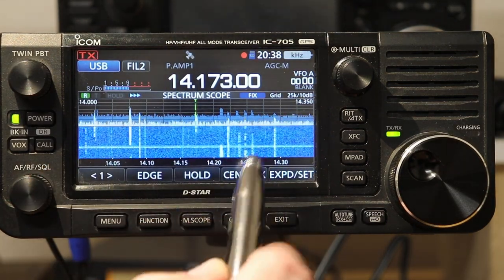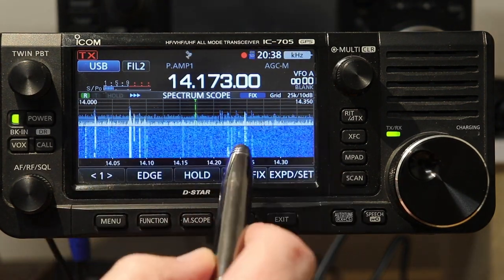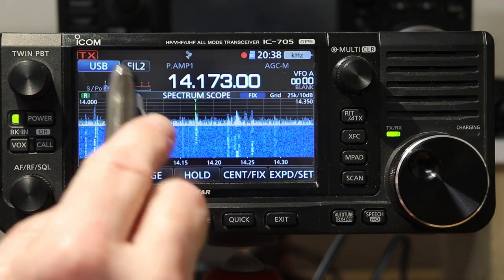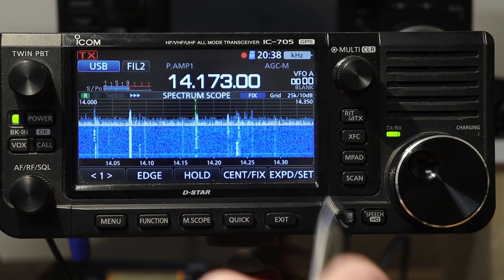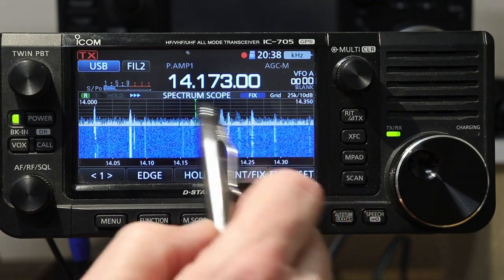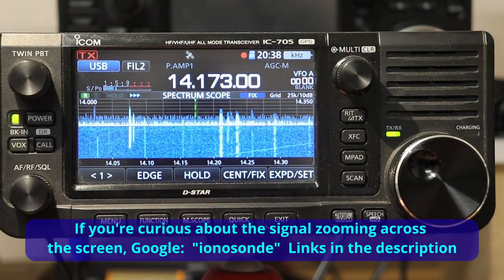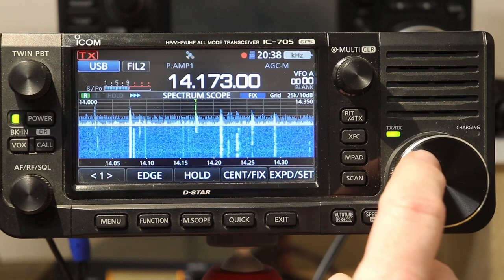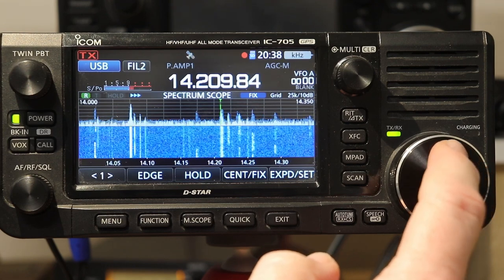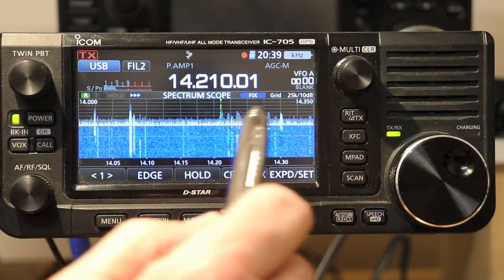When we're in fixed mode, some other indications you get on the scope are the frequency at the bottom end, the frequency at the top end, and then it says grid 25k 10 dB. So the vertical lines are 25 kilohertz apart, and the horizontal lines are 10 dB apart. Each horizontal line represents another 10 dB in signal strength. That's the basics of what the scope is in fixed mode.